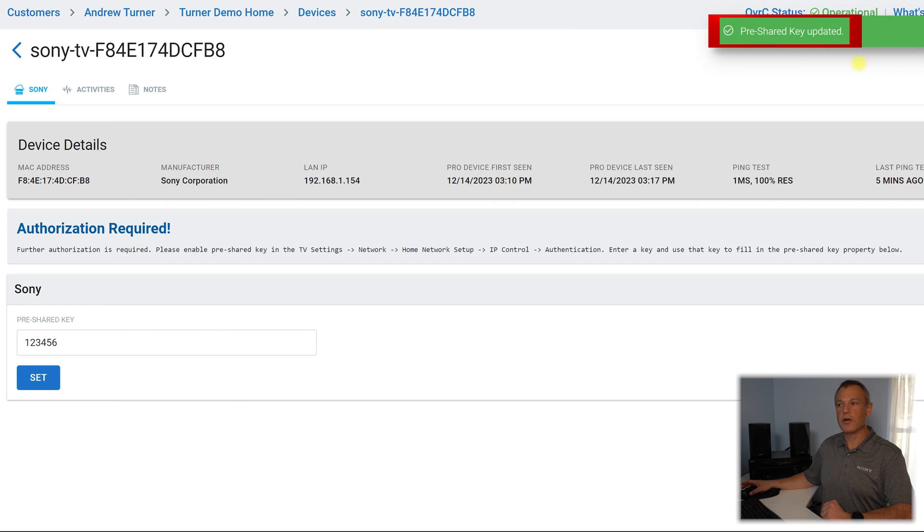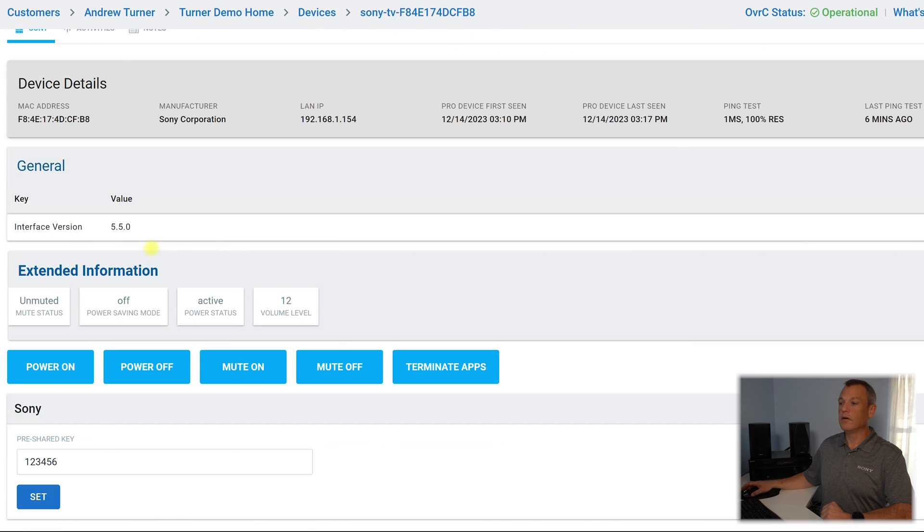There's the pre-shared key updated. Now when this refreshes, we will see all of the details about this display. It tells me here that the TV is now unmuted, and power saving is off. This is important because I get this call from time to time — why is my TV so dark? Well, somebody maybe accidentally turned on the power saving modes on the TV. We can see that the TV is on and we can see the current volume level, so we can make sure that we're not muted and we're at an appropriate listening level.